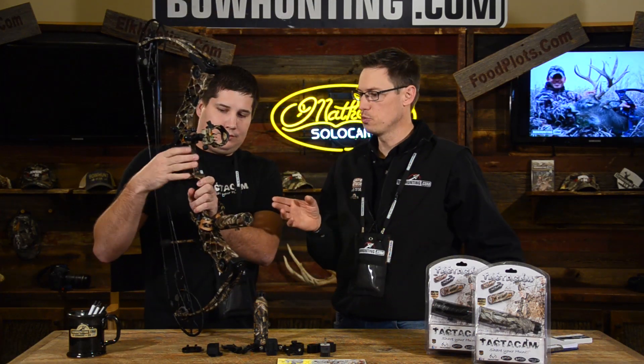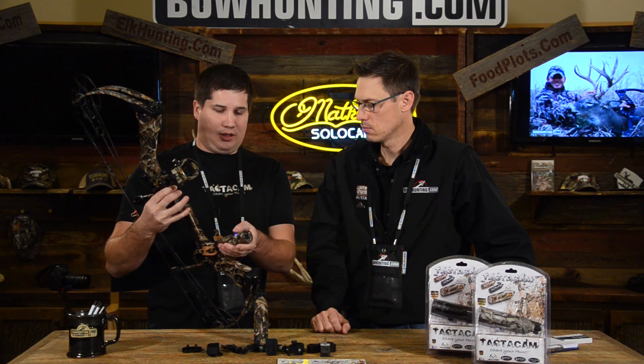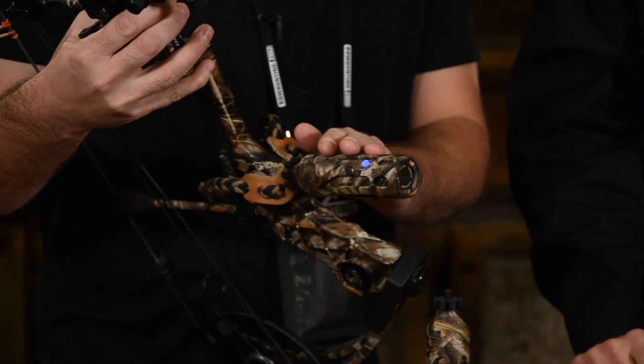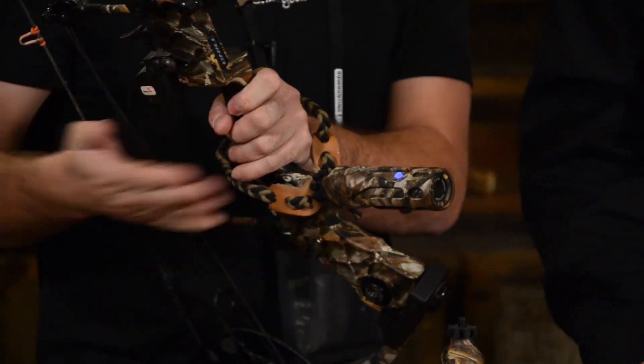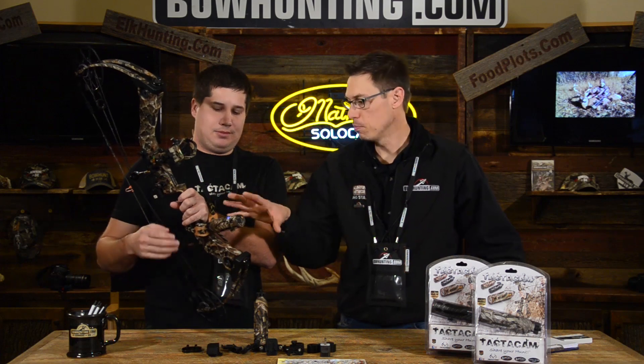One of the things I thought was really neat was as soon as you push that button, you feel the vibration in the handle. The camera is designed for you to hunt, so when you hit that button, you don't have to worry about it anymore. It's just going to turn on and give you two little vibrations in your bow — that's how you know it starts recording. The light also flashes, so when you're at full draw and getting ready to shoot, you know it's actually doing its job.